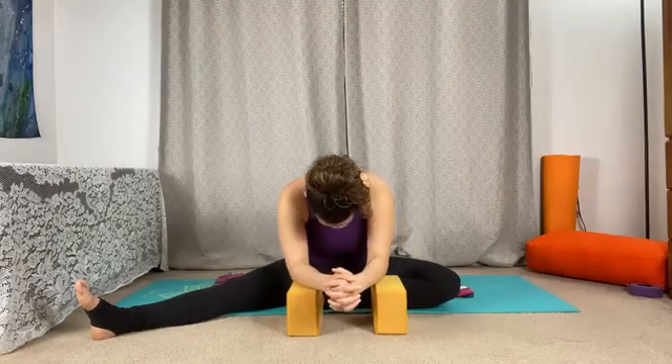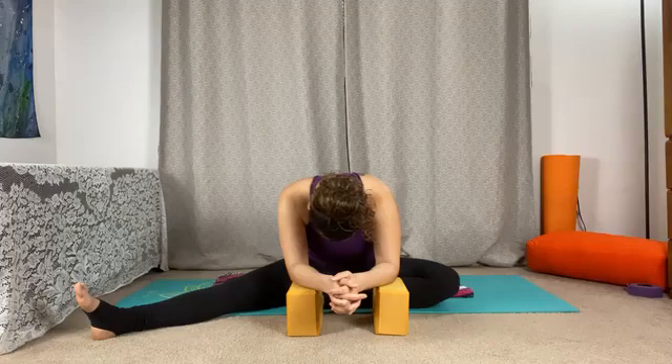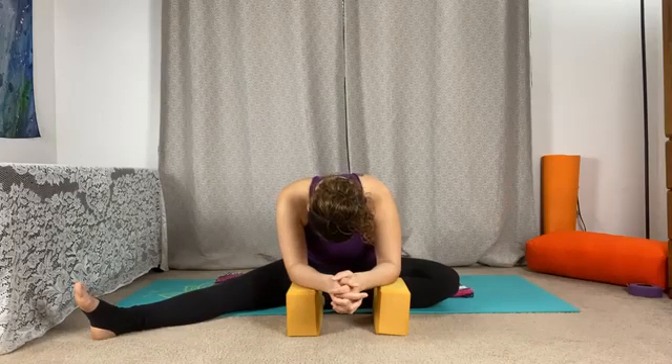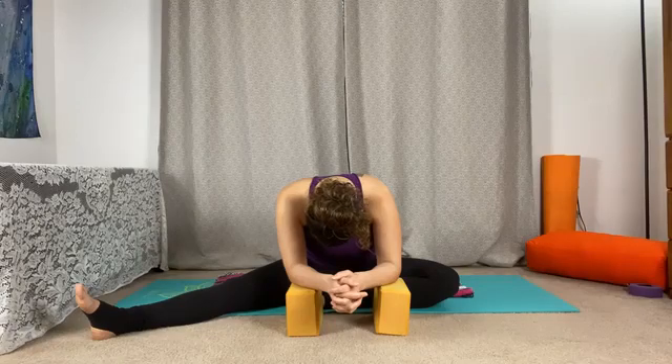Try not to push the body too far, but find that middle ground — not too much, not too little. Start to settle in here, relaxing the quality of mind.